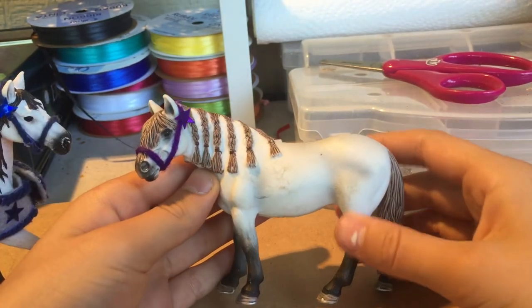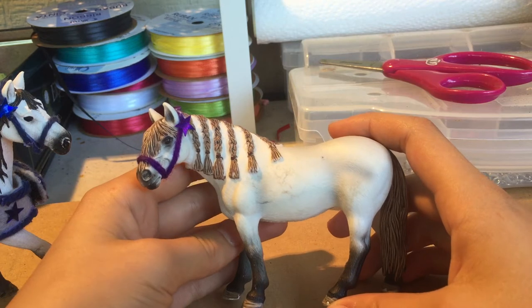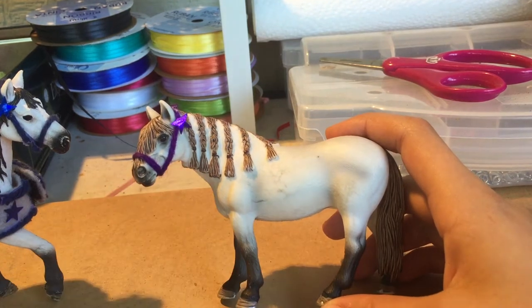This is the model I'm going to be using. Her name is Hazel and she is my retired Andalusian mare. I rarely use her in my videos, so now I'm doing her justice and she is going to be my model for this video.